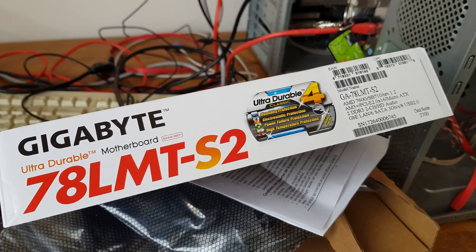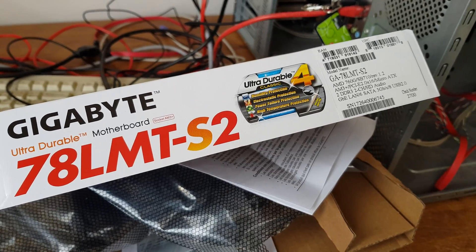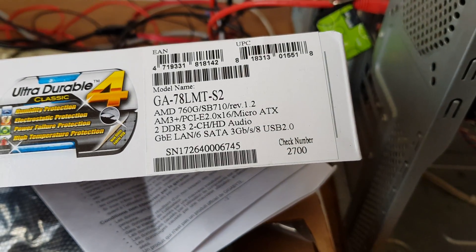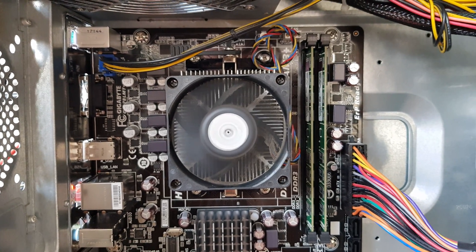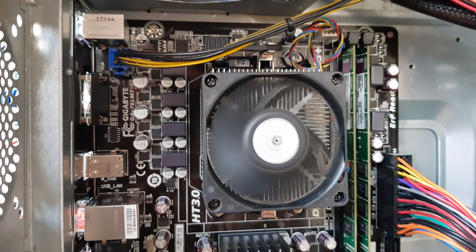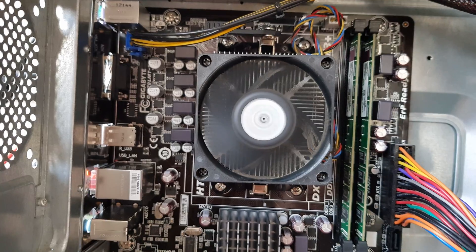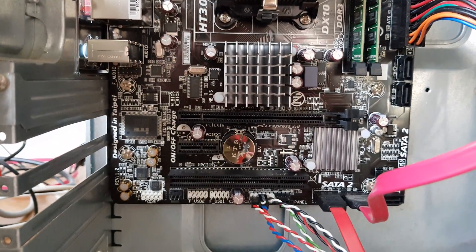Gigabyte Ultra Durable motherboard 78 LMT S2 — you can see it's for the AM3 Plus chipset. On the board itself you can see the CPU socket and two slots for DDR3.